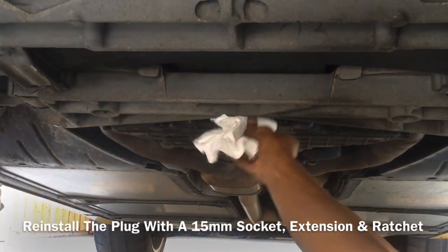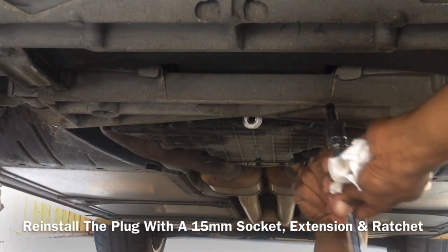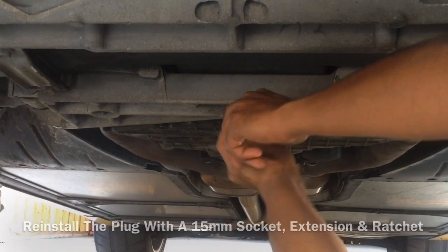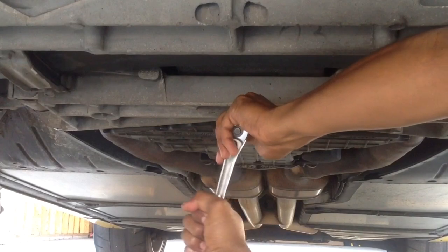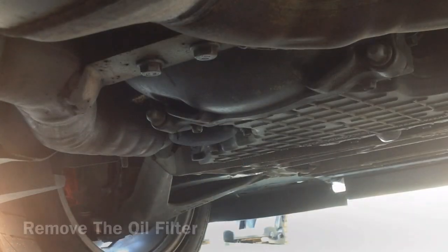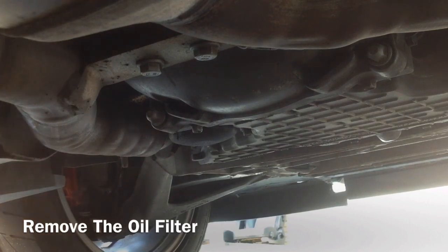Once the oil has drained, reinstall the plug. Now remove the oil filter.